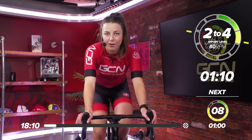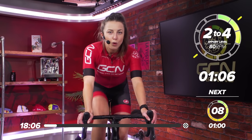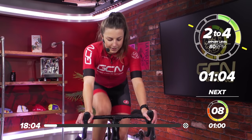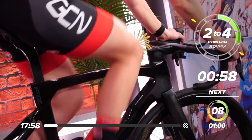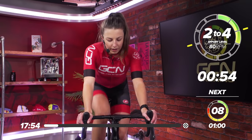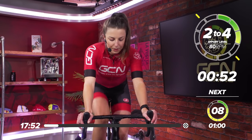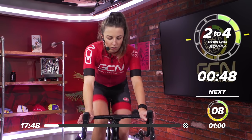Just over one minute left of this nice, easy pedaling. Hopefully you're starting to feel a little bit more warmed up now. Nice, easy gear, spin those legs. Then we're going to ramp it up a little bit harder to get warmed up. If you don't want to go into the first effort cold, you're going to be ready to hit that first effort.